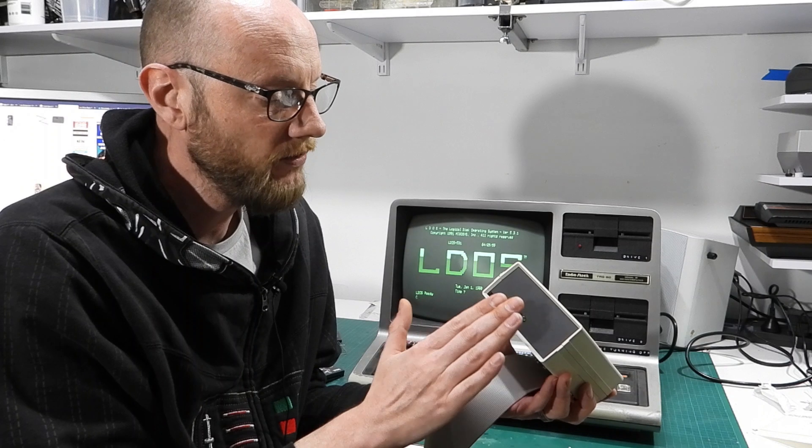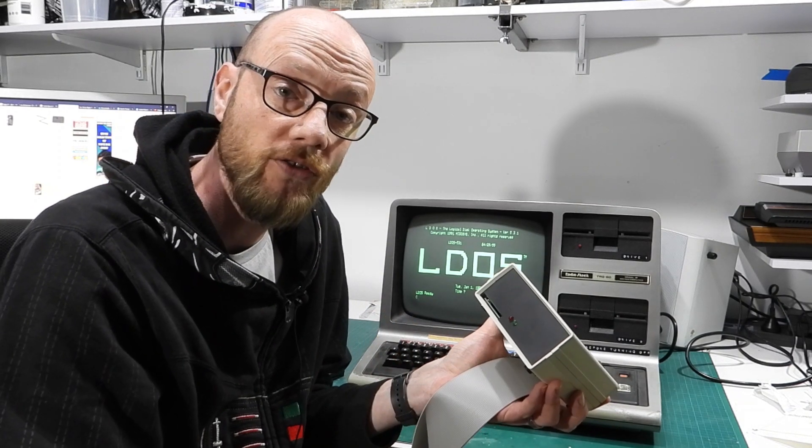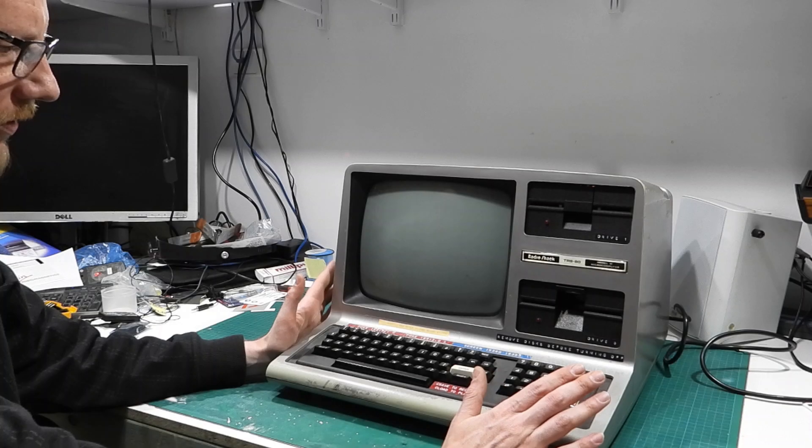The installation for this, in theory, is to swap out the boot ROM on the motherboard, plug this in, and turn it on. Let's see if it's as easy as that.